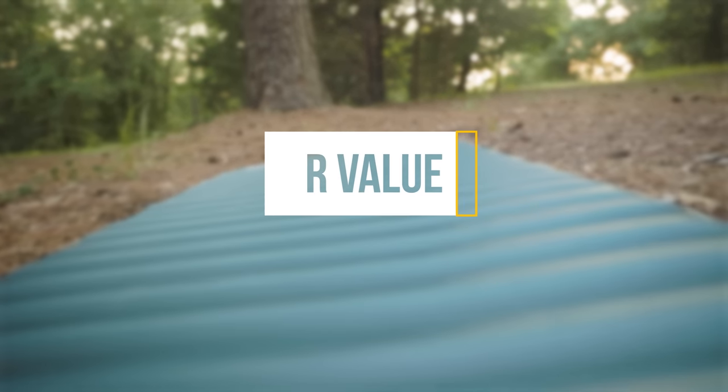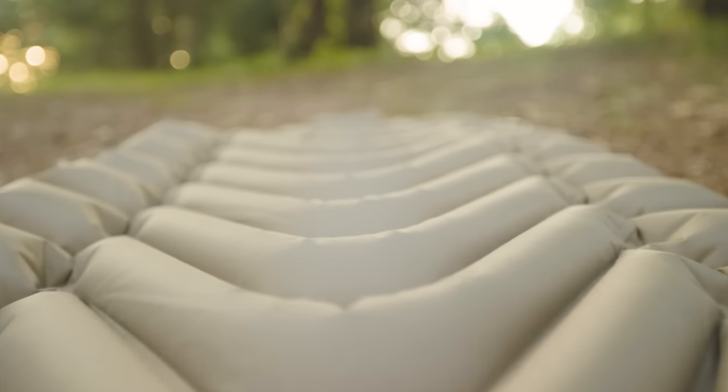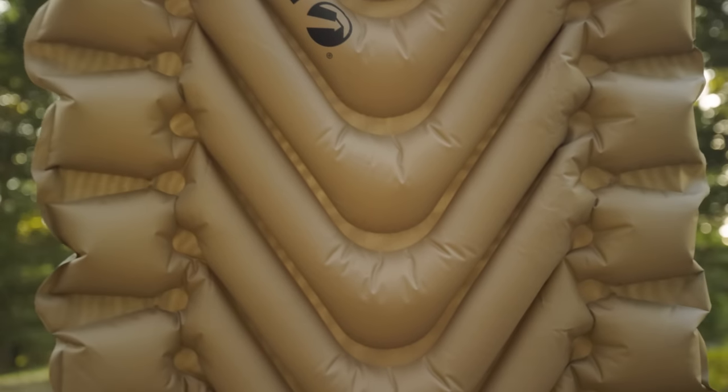Warm weather also means you can take a lighter sleeping pad with a lower R-value. You can go as light as 8 ounces with the Therm-a-Rest Uberlite, which has an R-value of just two. R-value is important in colder weather, but in the summertime it isn't as critical, meaning you can take a lighter and even cheaper pad. The Klymit Static V is super comfortable and really affordable at just $54, though the welded design creates valleys where the pad is only millimeters thick, making it a poor choice for cold weather.